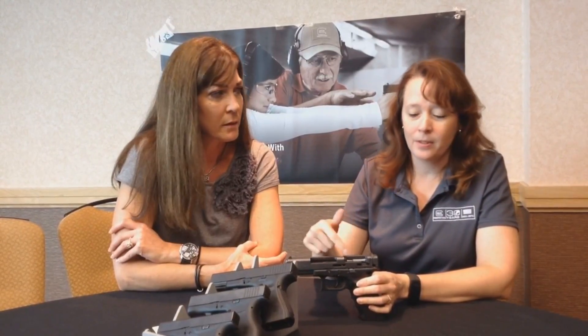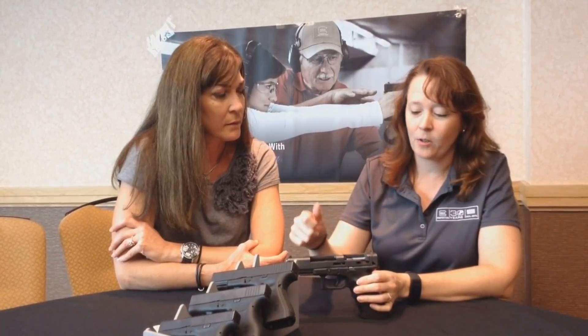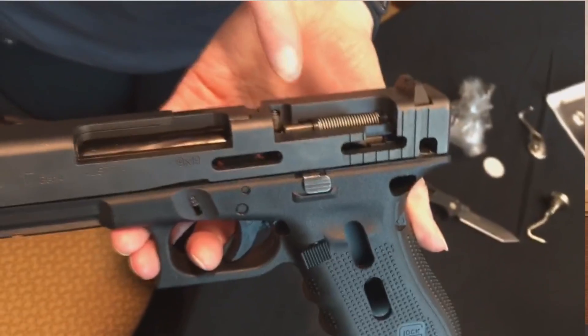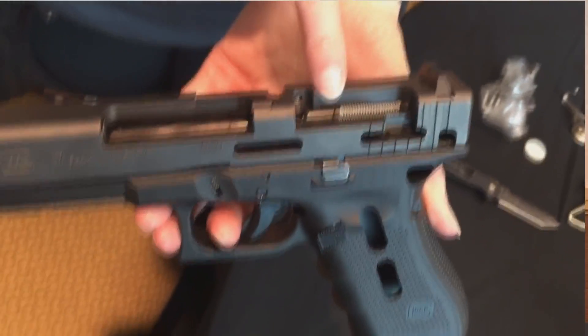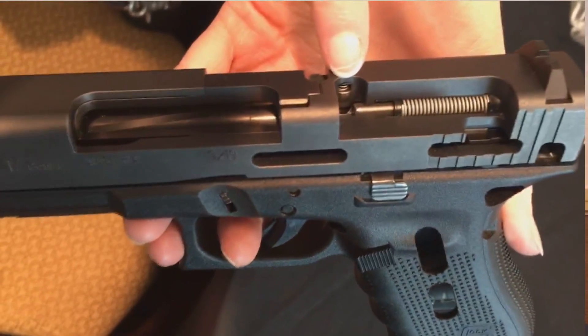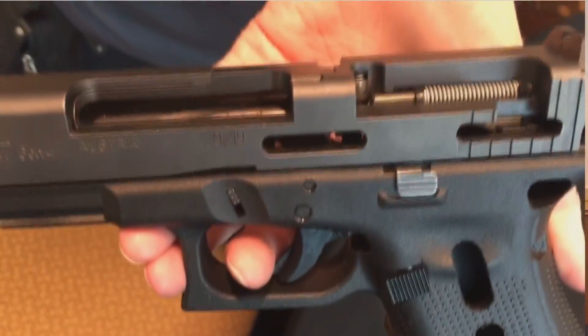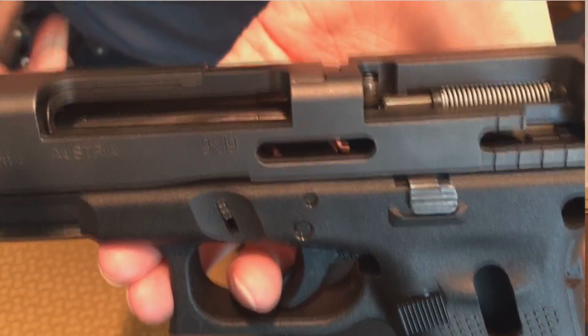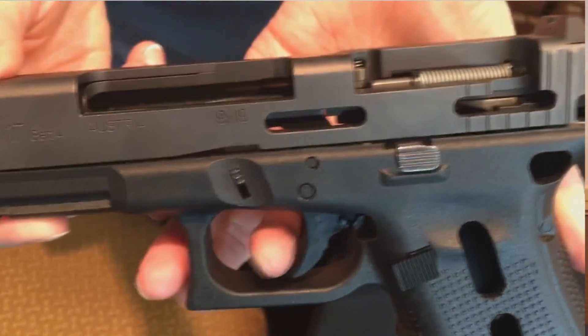As you can see, the cutaway is designed so you can see the internal workings of it. Right here is the firing pin safety and the firing pin. You can see that the firing pin safety is blocking the firing pin.